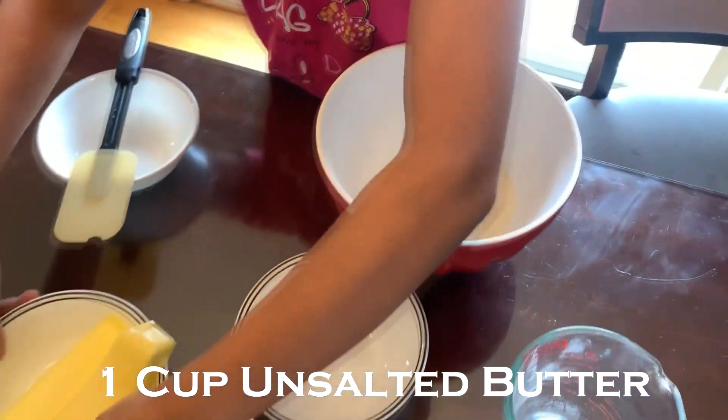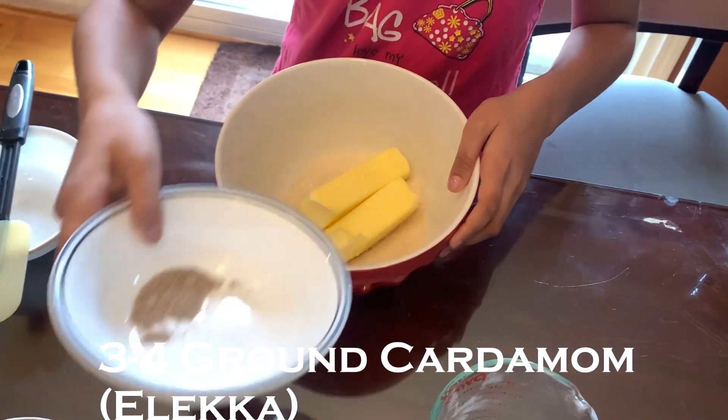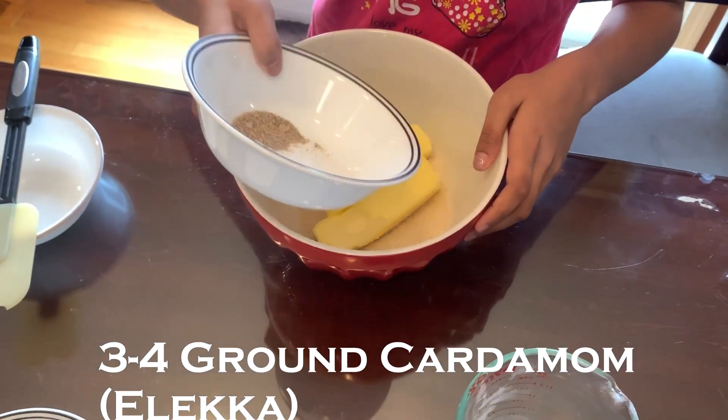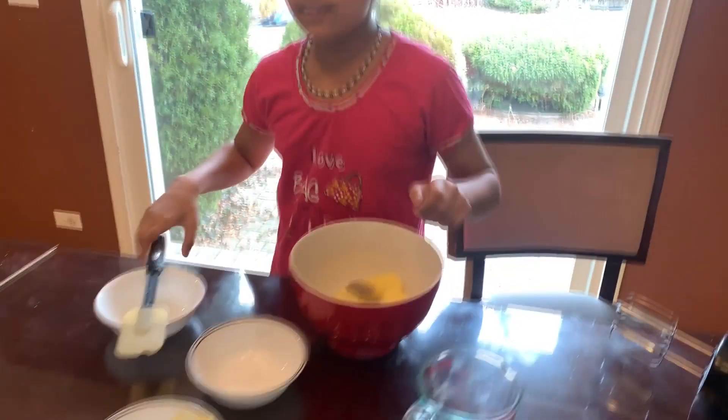Then, 1 cup unsalted butter. And then, 3/4 rounded cup. And then, mix.